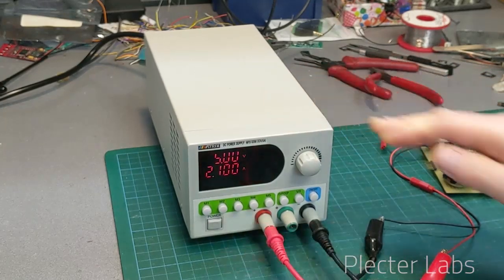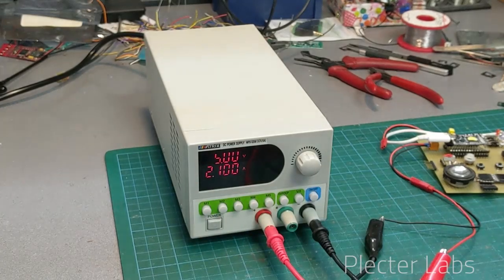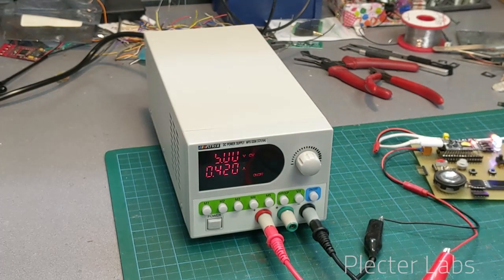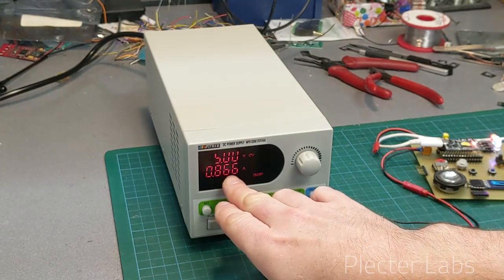If I want to now apply five volts and up to two amps, I'm just going to do this and it's going to turn the board on. I can use the board and monitor the current that is actually output here.